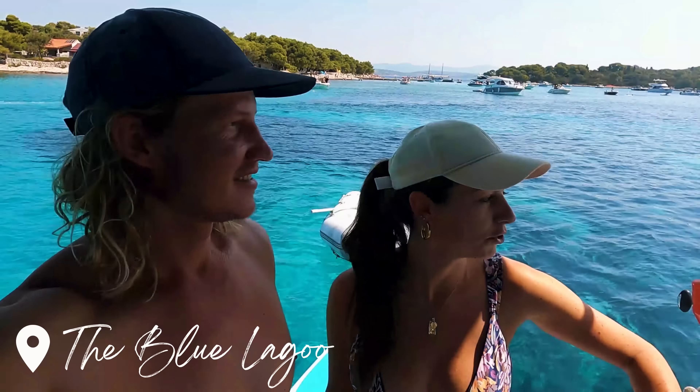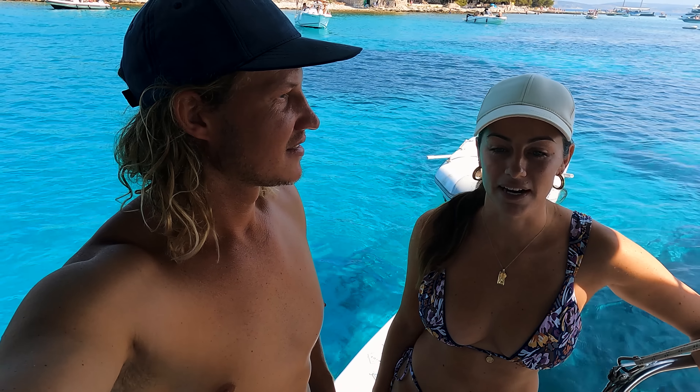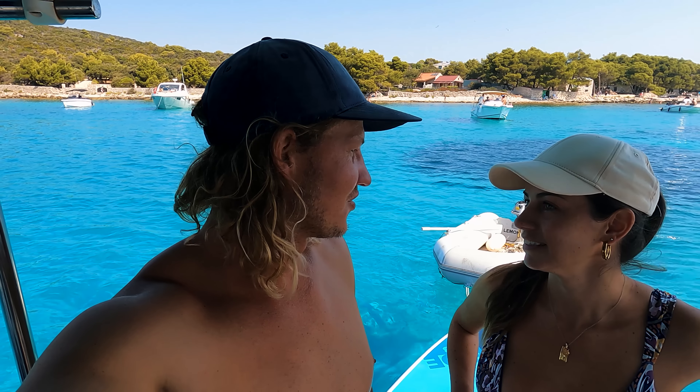We're still in the Blue Lagoon — we've been here a couple of days now but we can't leave this place. It's really busy, that's the only downside. Maybe because it's a Monday it won't be so crazy. Saturday and Sunday it was full on, but I think it'll be busy all the time because it's summer. We've had a few boats come closer and run into us — there's a lot of people here that don't know what they're doing. But in saying that, it's like the sailing capital of the world.